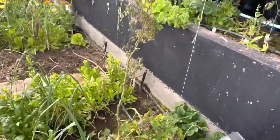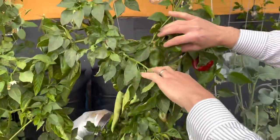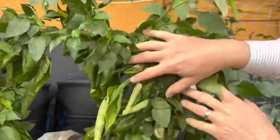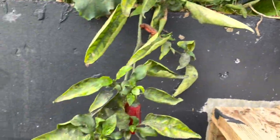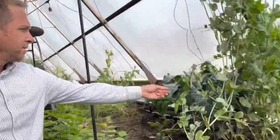One plant that has maybe done the best is this pepper tree—or pepper bush. We have had peppers this whole winter and we just got done making some pepper poppers. They were phenomenal.